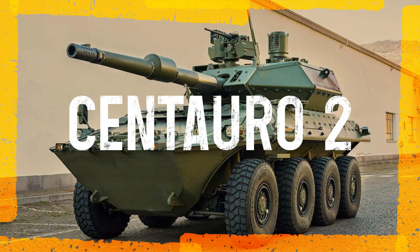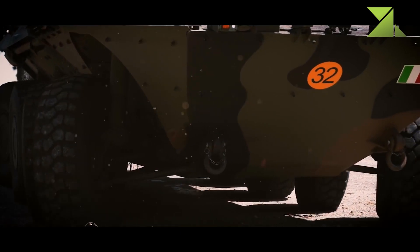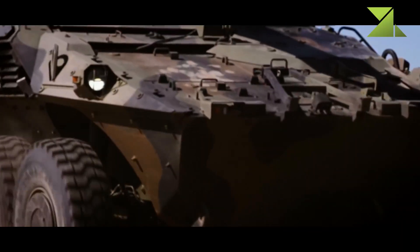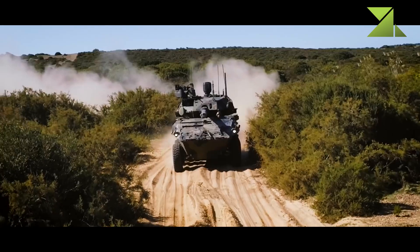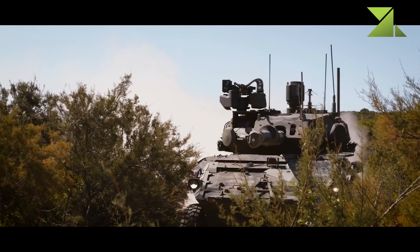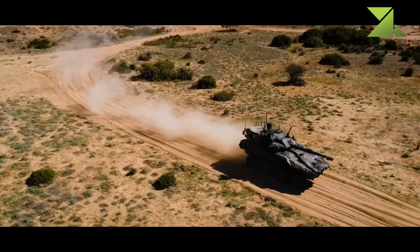The Centauro 2 is a new Italian fire support vehicle, a next-generation version of the previous Centauro with a 120 millimeter gun. It was first publicly revealed in 2016. The Italian Army plans to obtain 74 of these new fire support vehicles to replace some of its Centauro B1 vehicles in medium brigades.